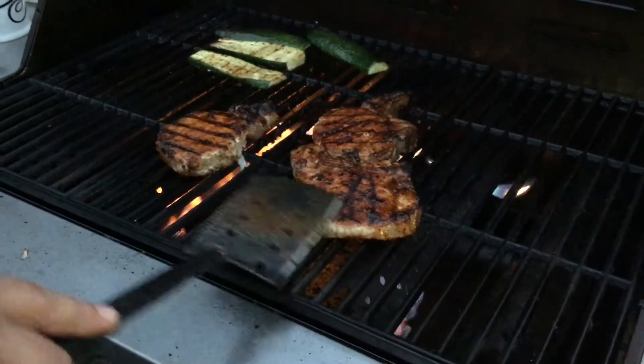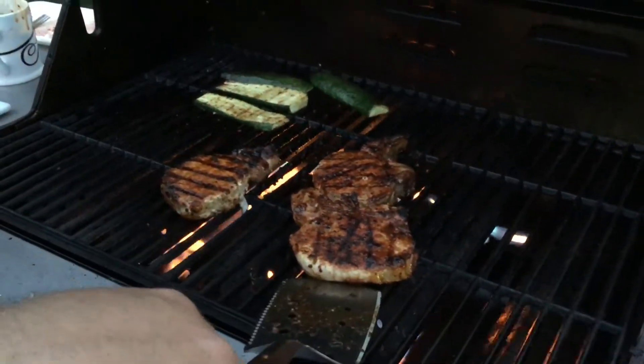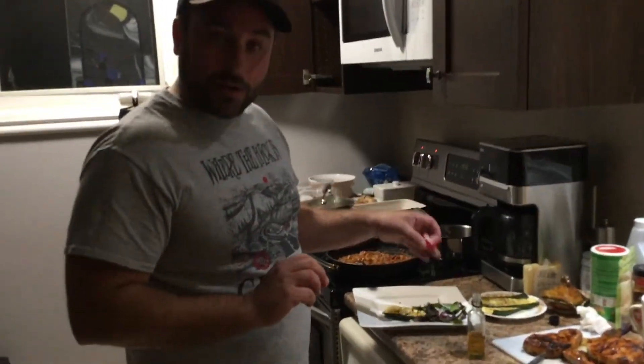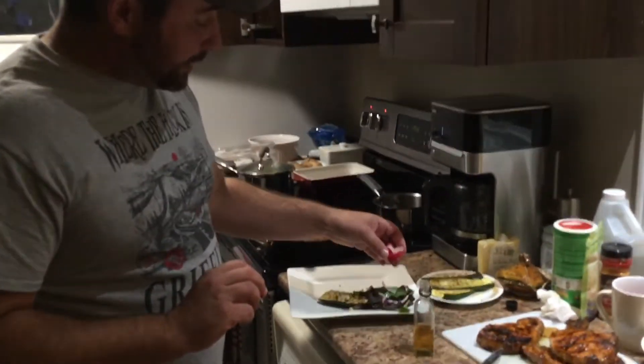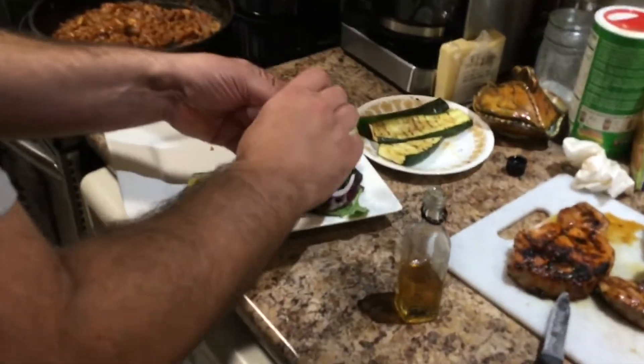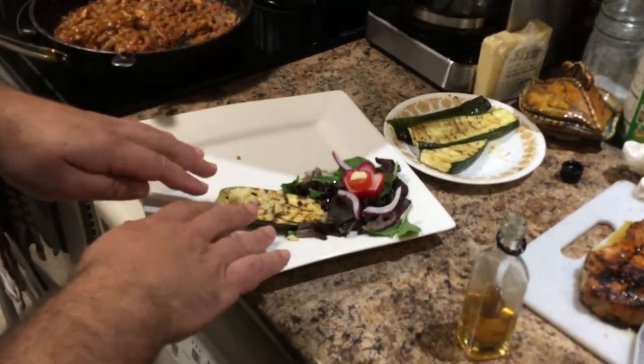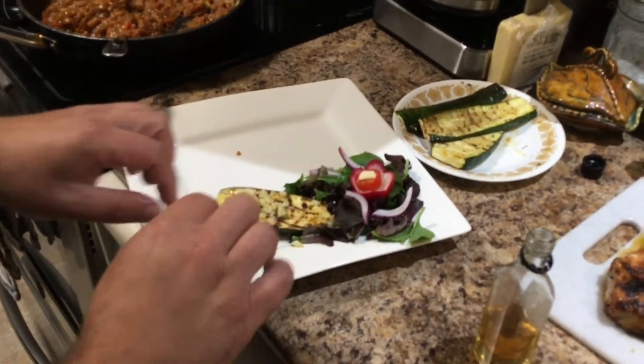This is looking perfect. You've got a nice brown, nice caramelization. It's time to take it off and let's go in and plate. We're going to put our greens down, we've got some of our pickled onion on there, we put our nice little radish flower, a piece of tomato, and a little tiny piece of this nice cheese they have. There's our grilled zucchini with a little bit of cheese on top of it as well.